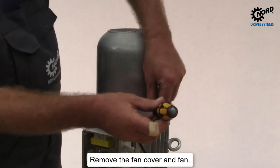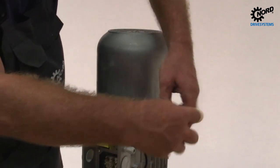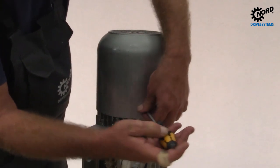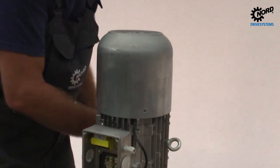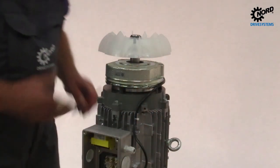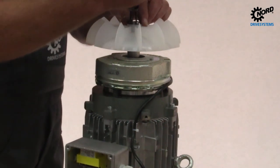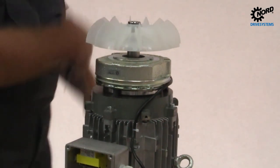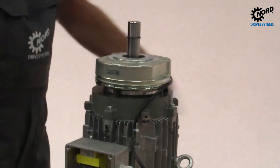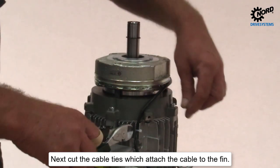Remove the fan cover and fan. Remove the cable cords from the rectifier.